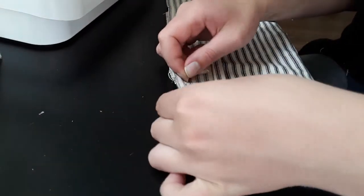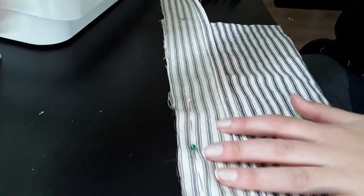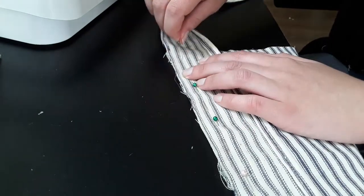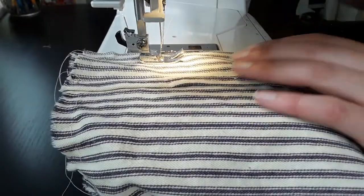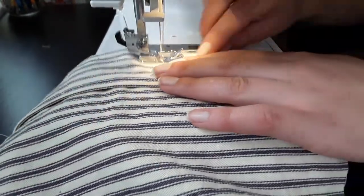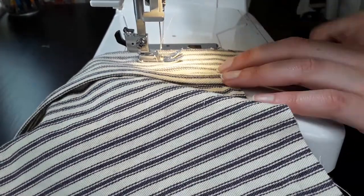To attach the straps to the bib, I pinned the raw edges right sides together along the long sides of the bib. I sewed them together, trimmed the seam allowance, folded it inwards, ironed it in place, and then topstitched it. Then I repeated the process on the other side.